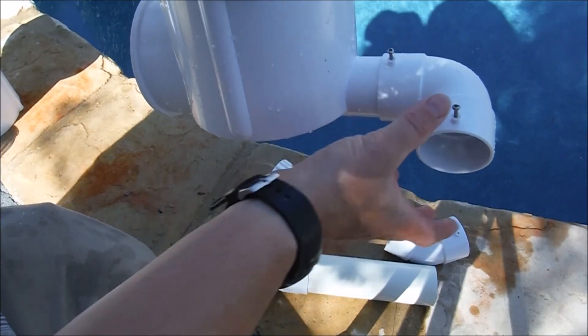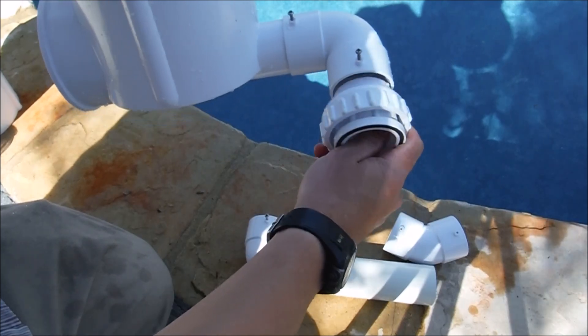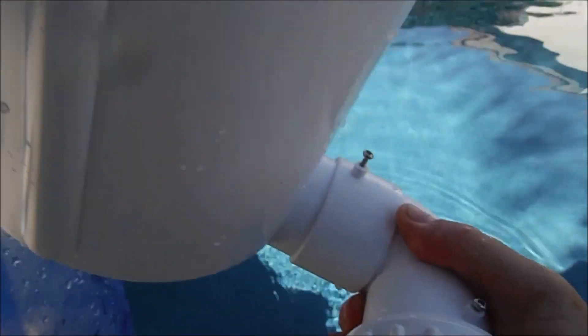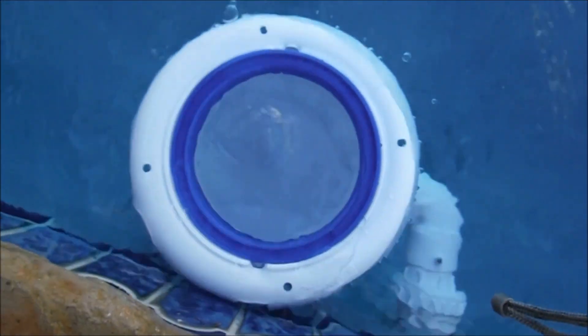Since it's so close to the surface, I'm just going to use this elbow and put the threaded piece on. After putting the fitting together, make sure you push it all the way in so it locks properly. Then connect the pool skim to the wall adapter and drop the hat into it — it looks good.